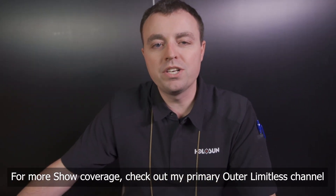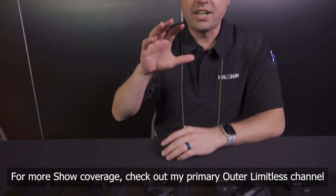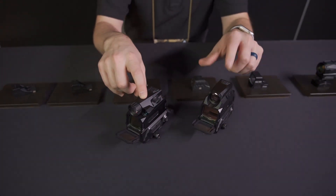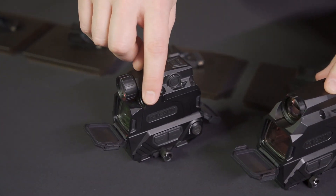Hey guys, Adam here at SHOT Show 2023. We're here with Outer Limitless at the Holosun booth checking out new optics. The two that are stealing the show are really the night vision and the thermal — there's also a thermal pro model on the showroom floor. The night vision has an IR illuminator built right into it.